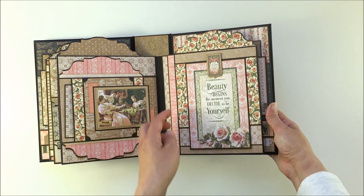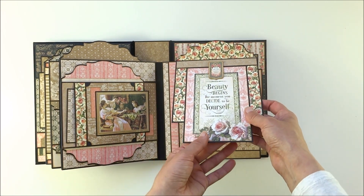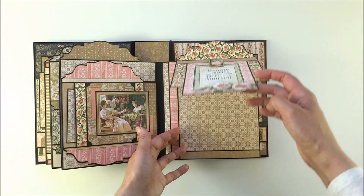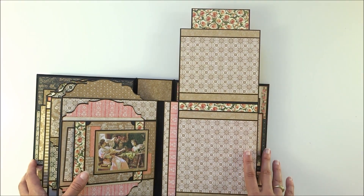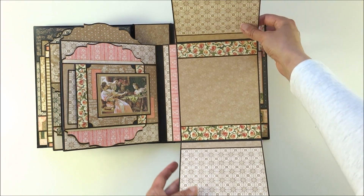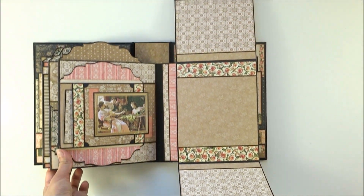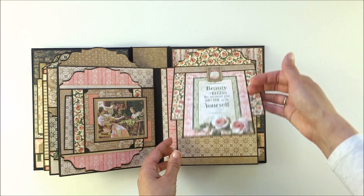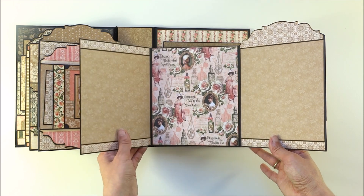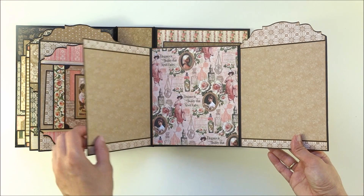On the next page you have a tag made from 12x12 paper, and this tag acts as a closure that holds the flaps together — it opens to the top. You have two beautiful flaps, and inside here you can see more space. This one opens and there is more room for pictures. Here you have a very beautiful paper — I think this one is my favorite paper.